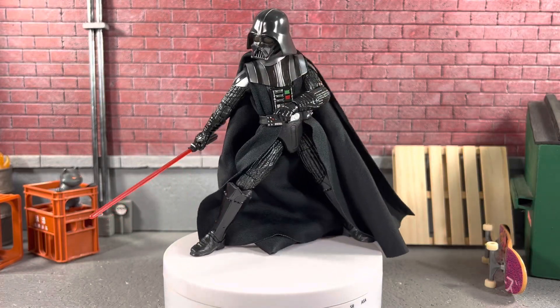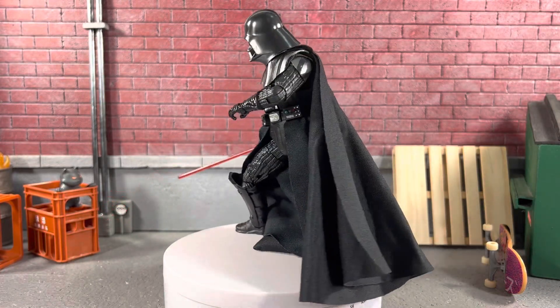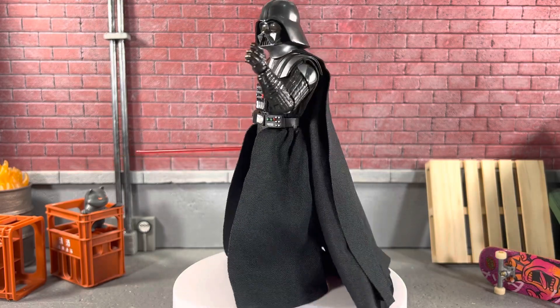I had a lot of fun when I posed him like this. Man, this figure is really cool. So if you haven't picked up the Vader, highly recommend it. He is super cool.